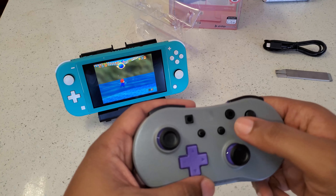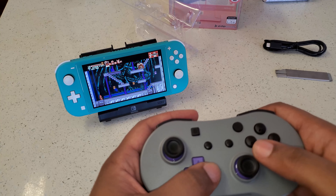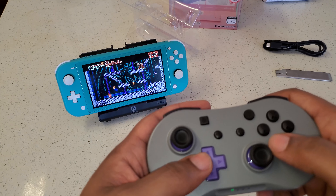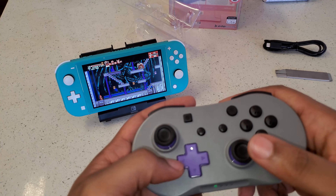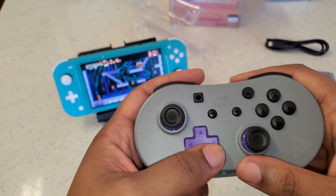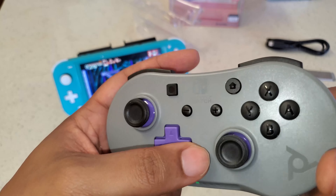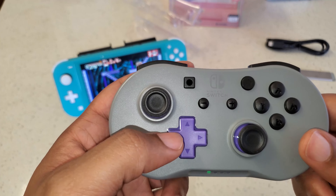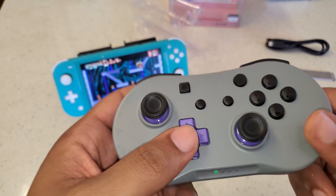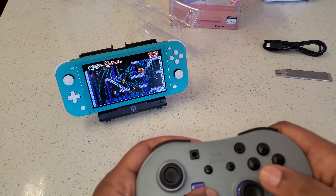Let's go ahead and try this with another game. I fired up Bloodstained: Curse of the Moon 2. I wanted to test out the D-pad because retro gaming is probably what a lot of people are curious about. As you can see, it's a pretty standard, pretty solid D-pad — this is actually better than the D-pad on the Pro Controller in my opinion. Everything's super responsive.